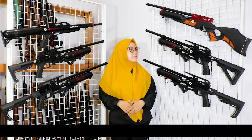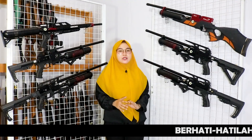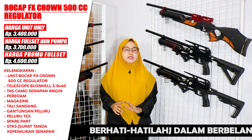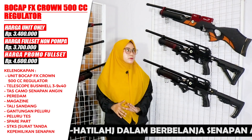On the upper left here, there is the bocap FA Crown 500cc, which already uses a regulator. This is priced at Rp 3,400,000 — for that price, you can get the FA Crown 500cc unit.